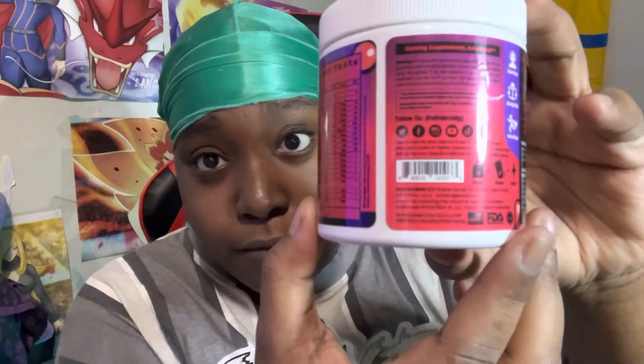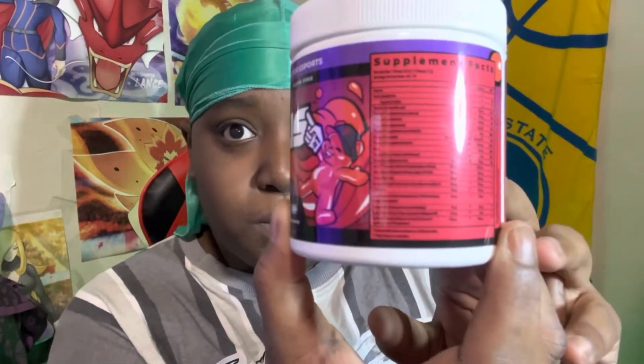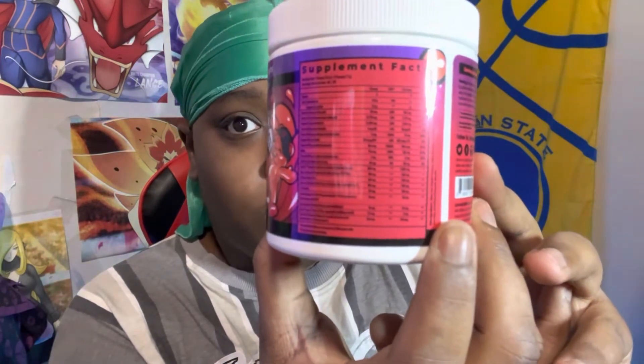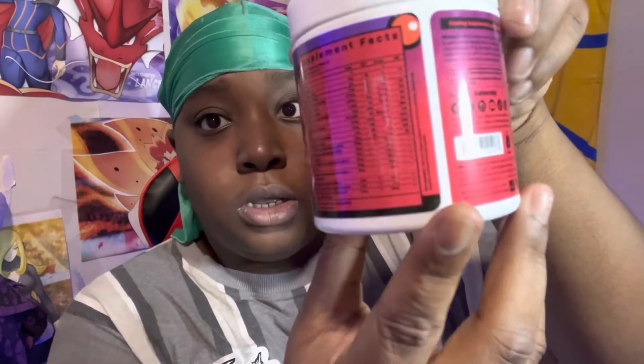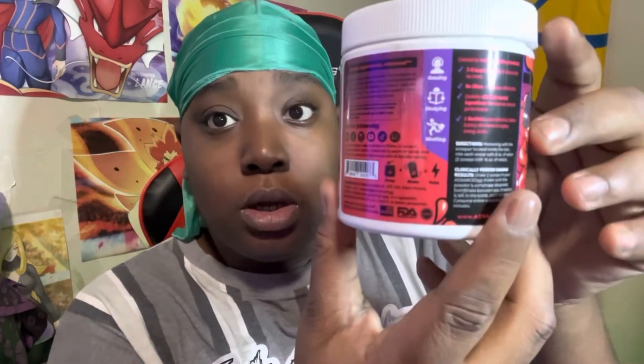Let me show you guys the nutritional facts — you can look this up on their site as well. Packed with vitamins, packed with clean energy — premium energy, not just sugar and caffeine. If you guys are willing to take the healthy route and still be able to get things done throughout the day, Advanced GG is the way to go. Focus is the way to go in my opinion.